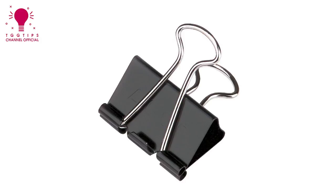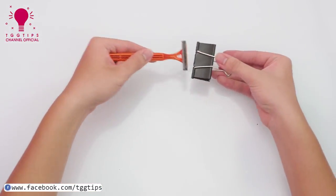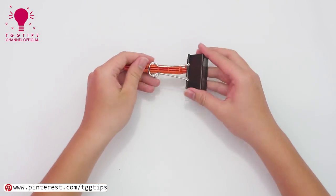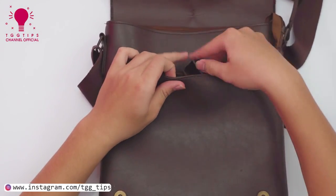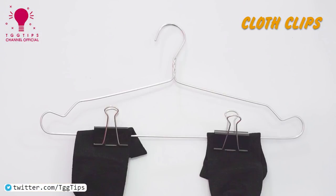Life hacks with binder clips. Razor blade cover. Gloss clips.